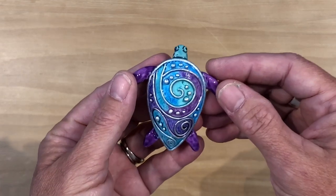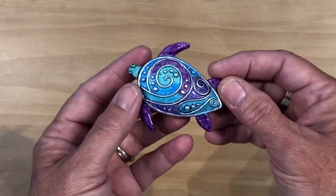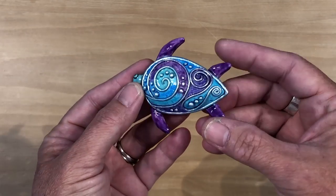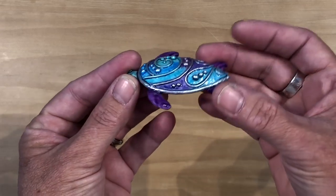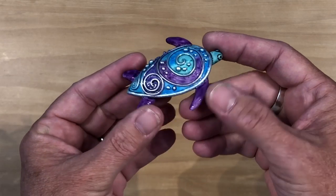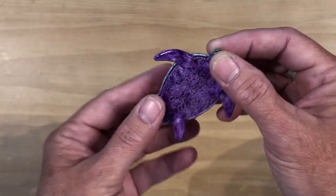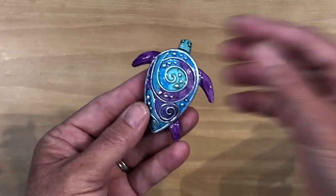It might be a tad long because there are several steps, but I am going to try and keep this video short. So I'm gonna go ahead and set up and get all the supplies that I used to create her and I'll be back.